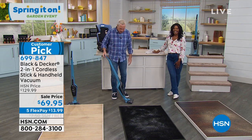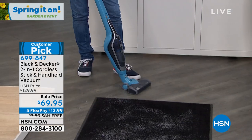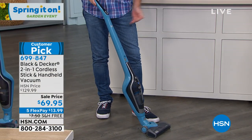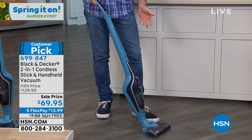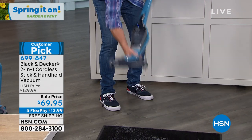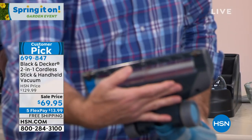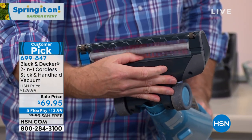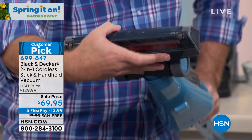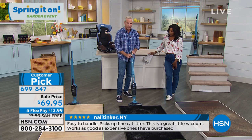Once you put the Dustbuster into the upright, all you do is press this button right on top — no bending over to operate it. No cords to trip over, no cords to tangle. If you want to get the beater brush going, this is an amazing brush, but it's not dangerous. Look — I can put my hand there and even stop it if I want to, but I'm not going to hurt myself. You can use it with the brush or not, and that control is also here at the top.